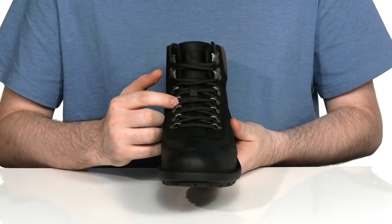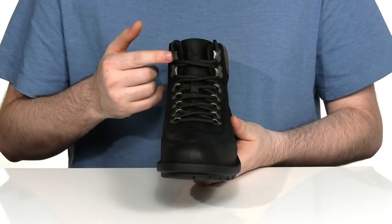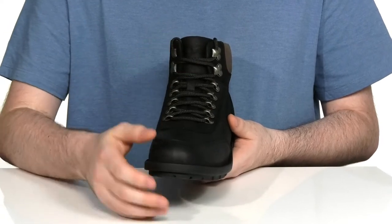There's a gusseted tongue to keep out any debris, with an easy corded lace-up so you can throw these on and off very quickly with those metal eyelets.